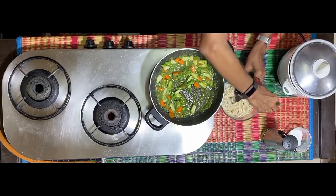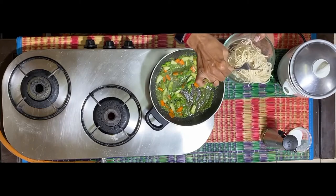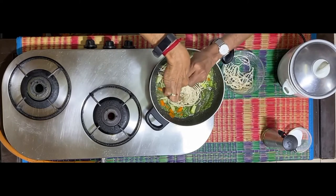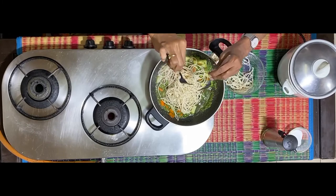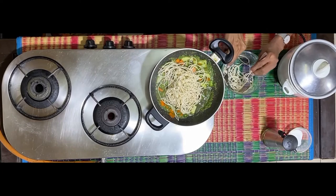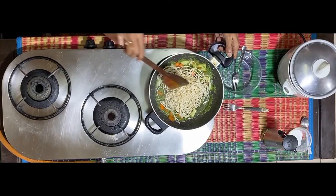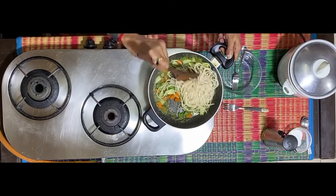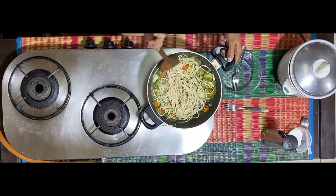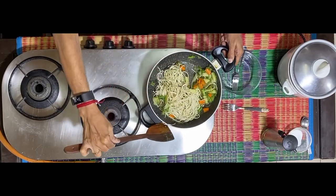Now take the noodles which were, as I said, put in hot water for a couple of minutes, and transfer them into this. Let it mix well with the noodles. Most people, and children especially, love to have the noodles long, but that's a matter of convenience. You're free to break the noodles into smaller pieces if you want. I'm sauteing the entire content, ensuring as far as possible that I don't break the long strands of the noodle.